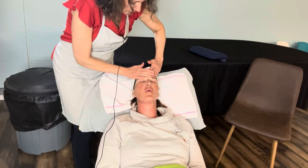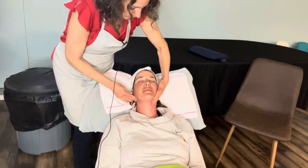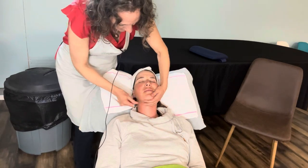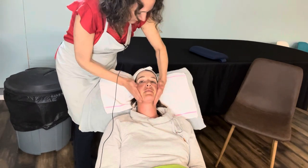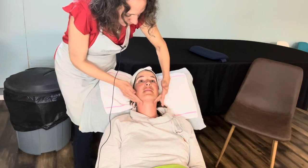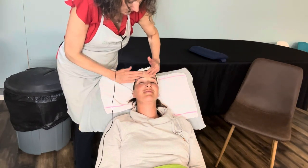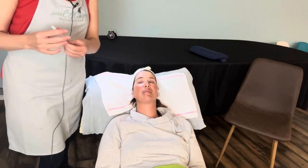I can't believe the mask stayed cold the whole time. It really did a nice job — your skin looks so much more even in tone. I can't believe how much that absorbed. It was saturated — it's a good mask!